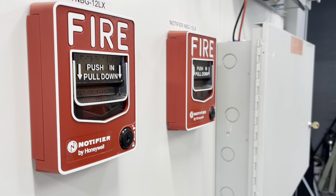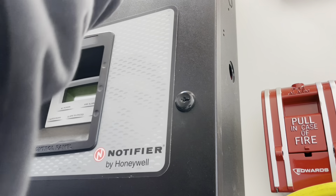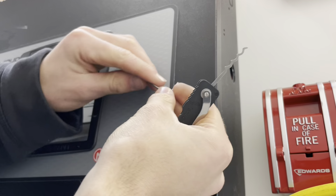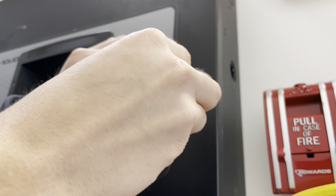All right, let's try the Notifier panel. The Notifier panel is going to be exactly the same — I just wanted to show you so you get the idea that a panel is just as bad as pull stations.